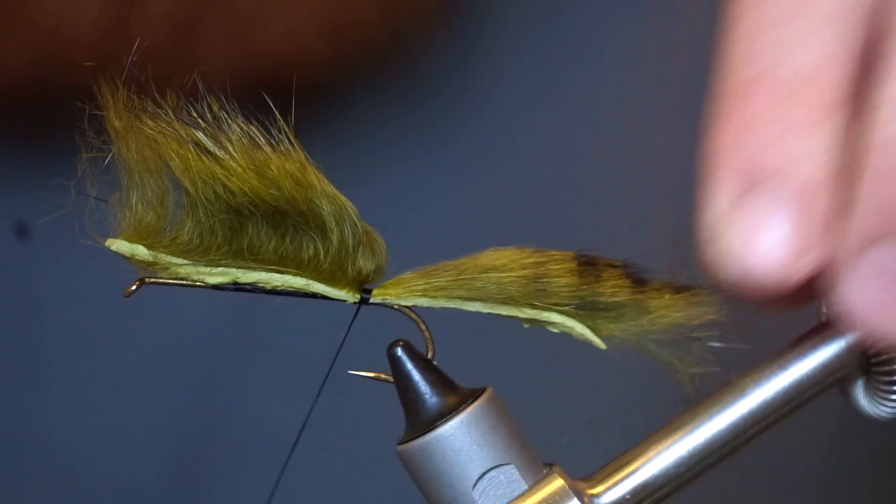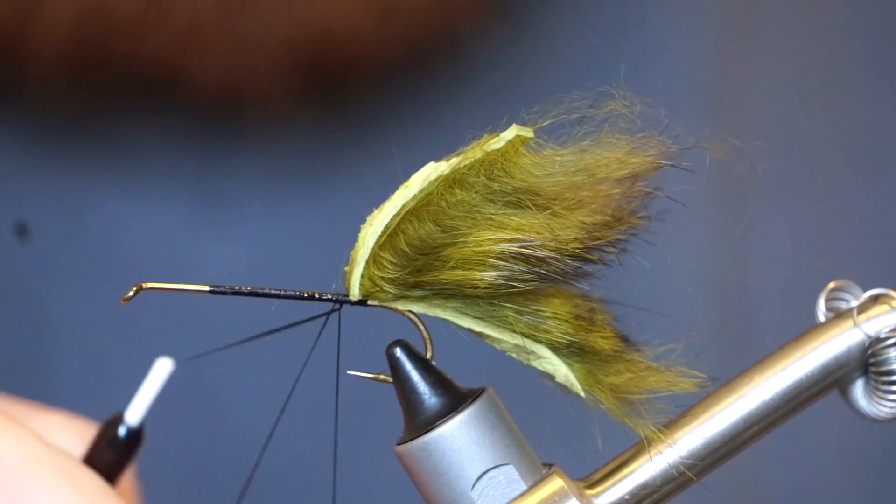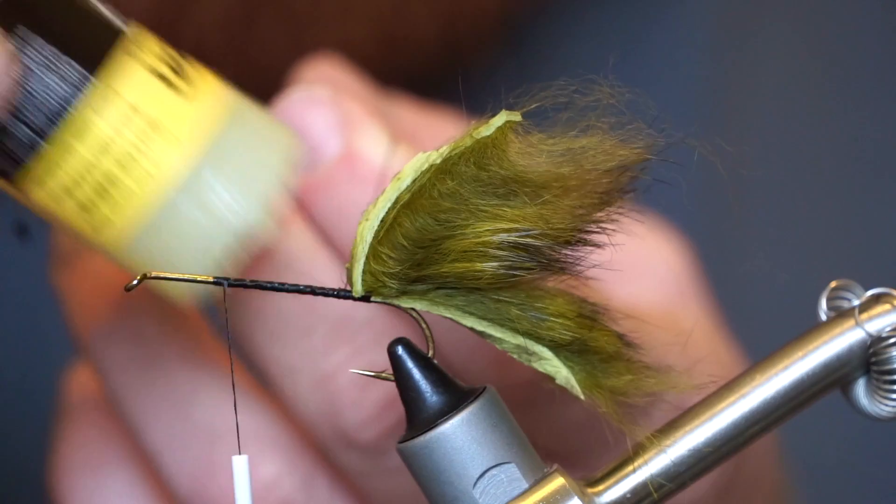Then pull back the zonker and bring your thread up the shank a few wraps. Now make a dubbing loop and bring your thread up to the shank leaving a little room behind the eye. Then add a bit of dubbing wax to help keep the materials secure.